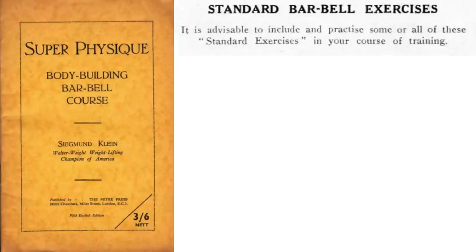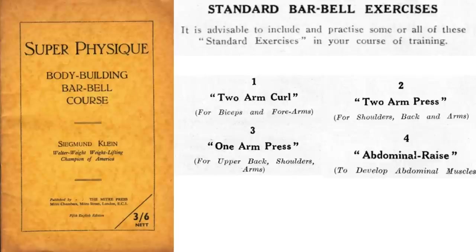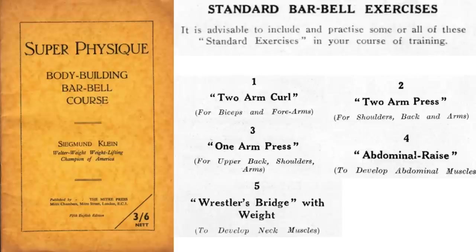Finally, the book recommends spending some time practicing the standard barbell exercises as well. I'm not going to cover them here because the book doesn't include any illustrations and I've already covered these exercises in my Hackenschmidt video. These include: two-arm curl, two-arm press, one-arm press, abdominal raise, wrestler's bridge with weight, and barbell leg press.